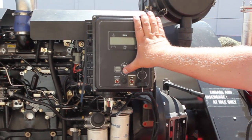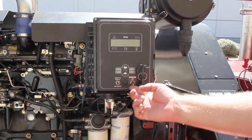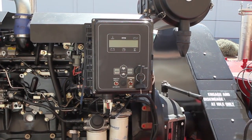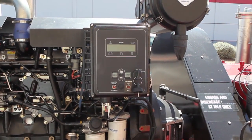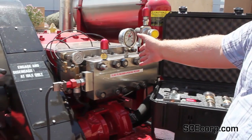Rabbit increases, turtle decreases the speed. The override system on this particular unit is for the additional safeties. If the override is on, it bypasses the safety systems that are equipped on this particular pump.